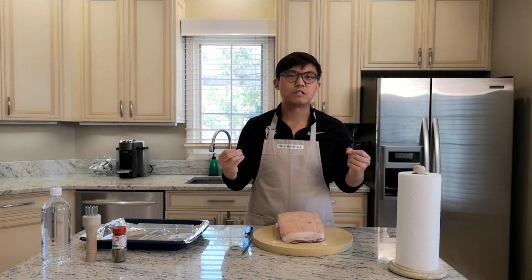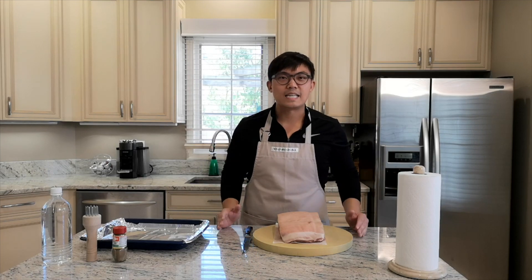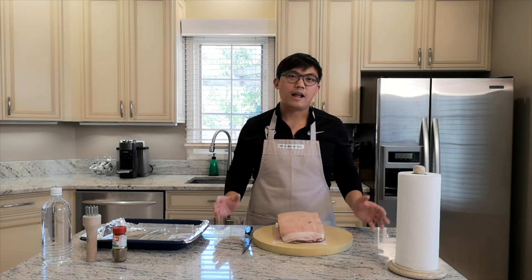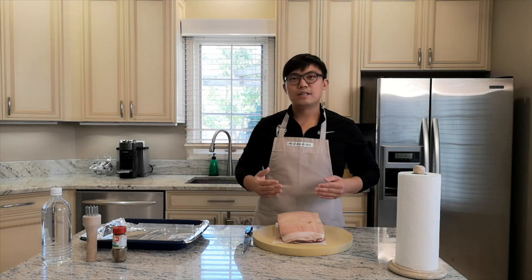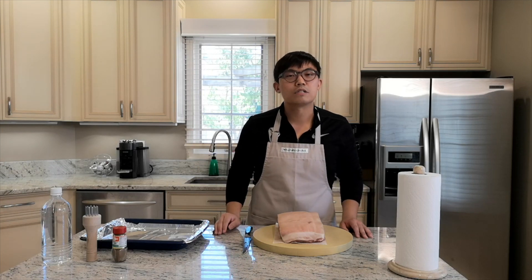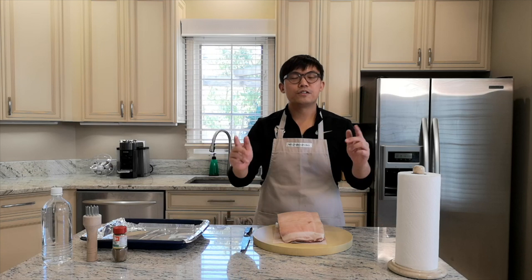Welcome back to another episode of Restaurant Remake. Today I am actually going to be doing the Chinese Roast Crispy Pork Belly — siu yuk, for those who are Chinese or Cantonese. I am going to be making this at home. Normally you would buy the crispy pork from a supermarket where they have a big roaster and roast the whole pig. If you are new to the channel, please consider subscribing and liking our show. We upload every Tuesday, Thursday, and Sunday. Without further ado, let's get started.